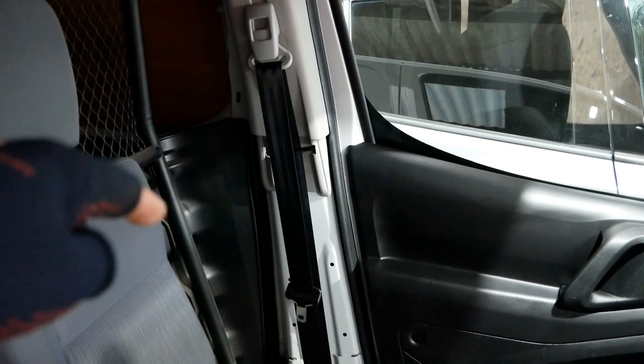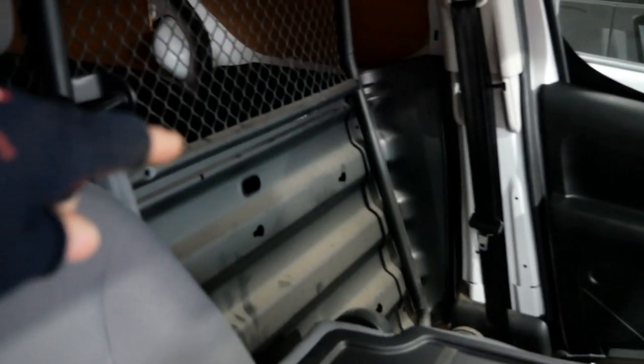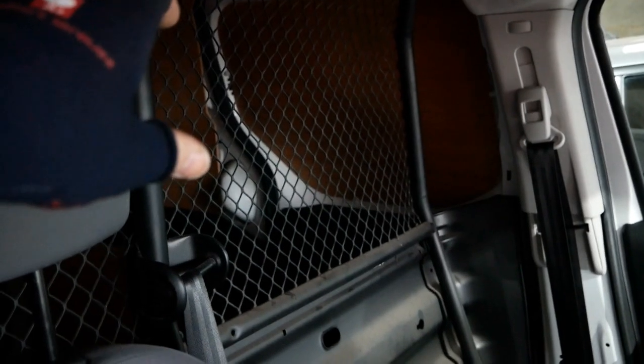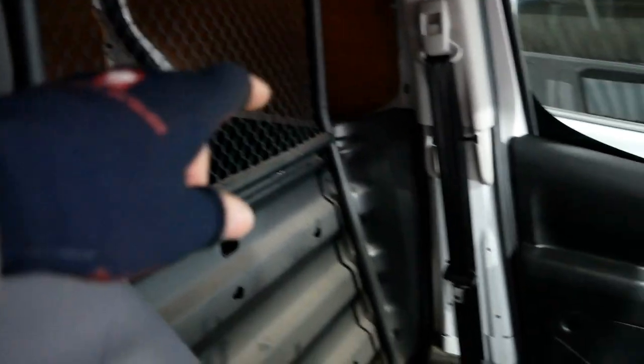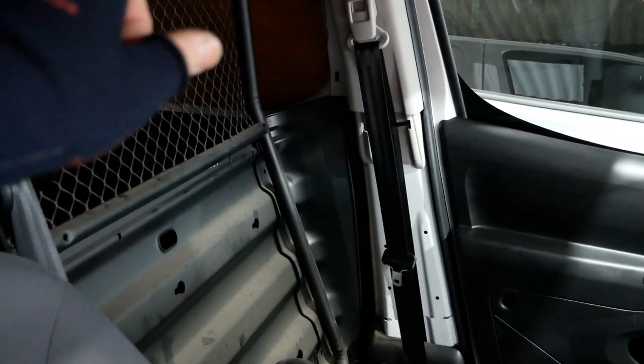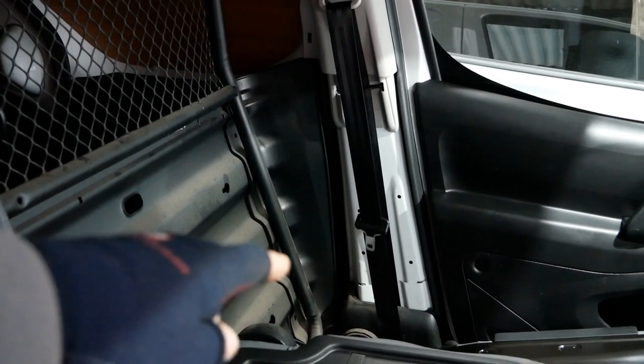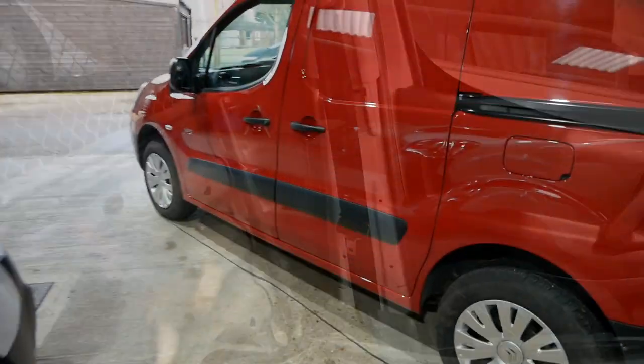But no, they actually come out of the factory like that. It's because this van is fitted with a bulkhead — solid steel at the bottom and mesh at the top. For some reason, when you have Partner or Berlingo vans with this bulkhead, you do not get seat belt trim.